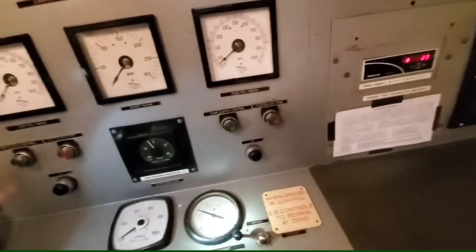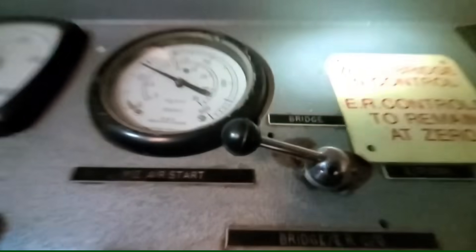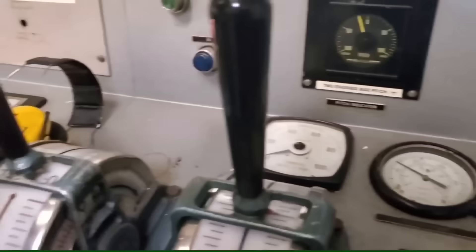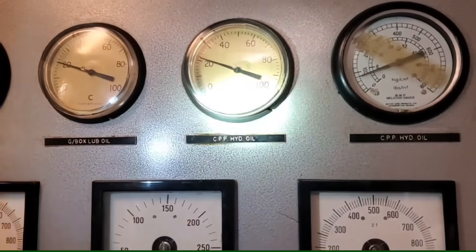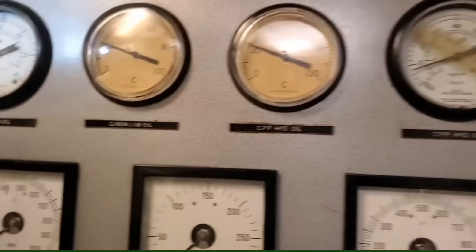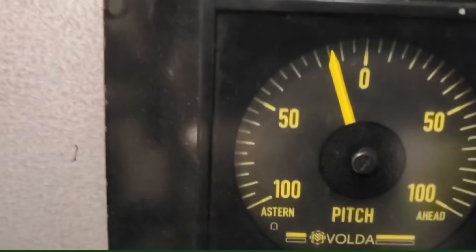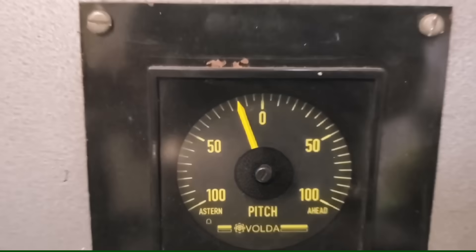Main engine main air start — I don't remember that one. Looking for pitch control. I can see engine room control and the hydraulic oil pump is still running. That's the control air pressure for the pitch control — it's just not moving the CPP. I'll see if I can do it manually and try to get it to zero.